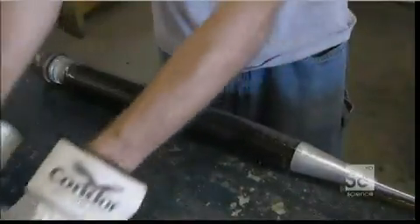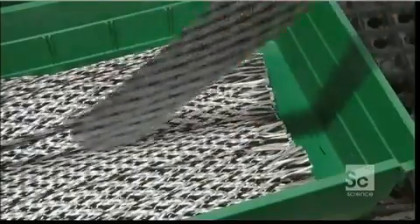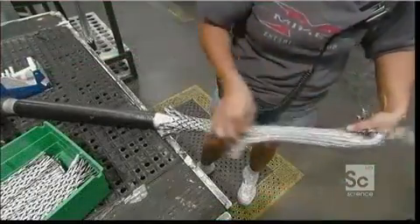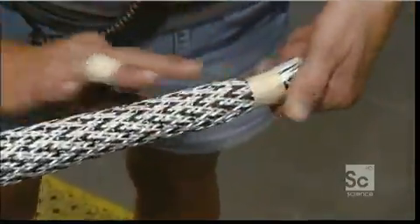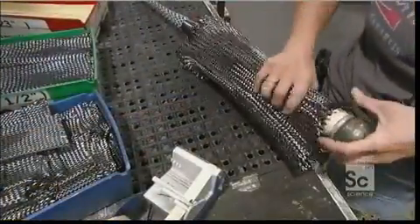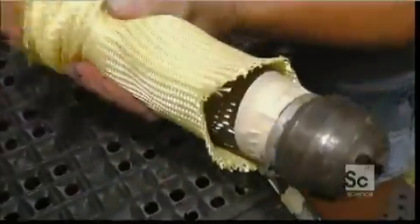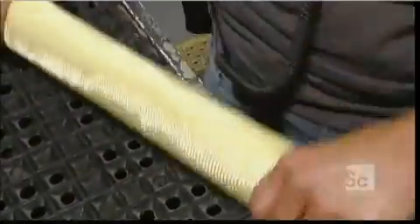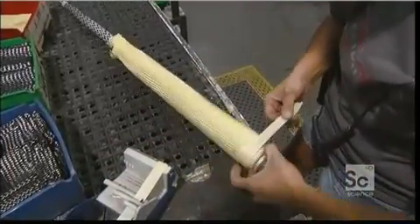After they slice away the tape, they slide braided weaves of carbon and fiberglass over the fused carbon form. They secure the braided tubing with tape. They pull a layer of thick carbon over that, followed by a super-strong synthetic weave called aramid. One last taping, and this softball bat is ready to take shape.